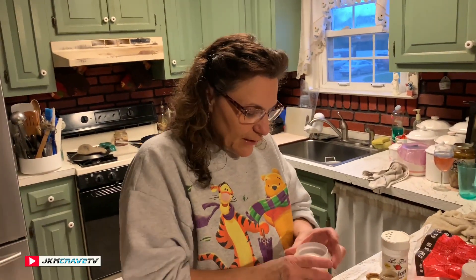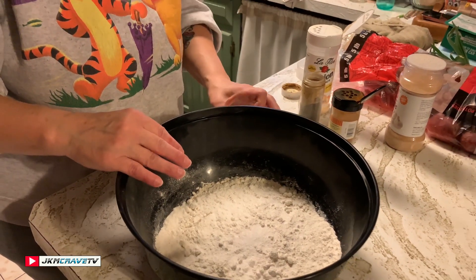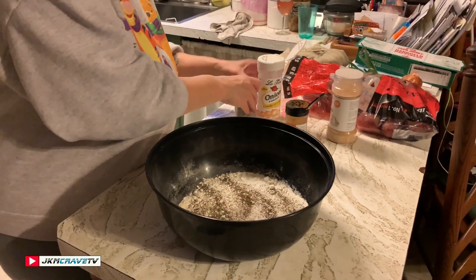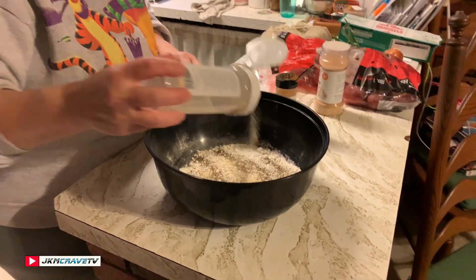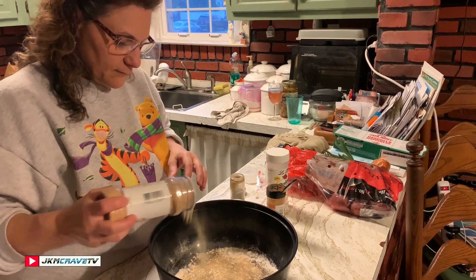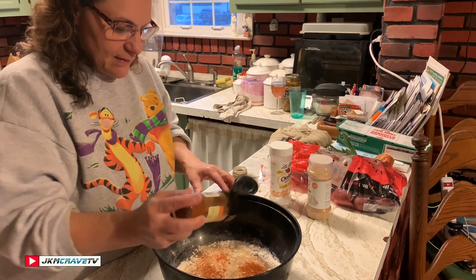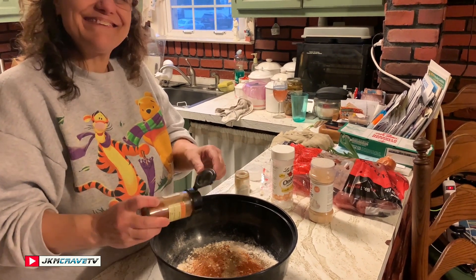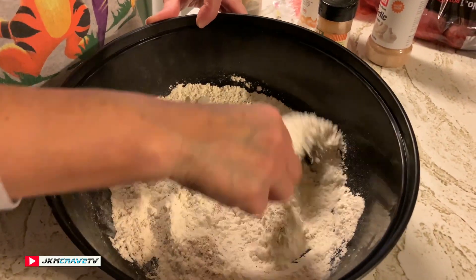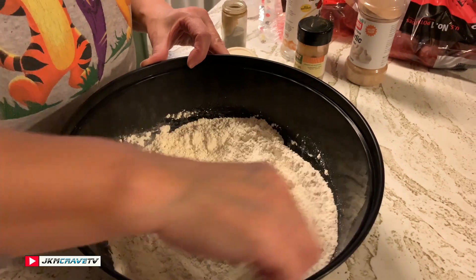I'm going to add my seasoning to the flour. I'm going to add salt — just kind of eyeballing this, don't really measure — a little pepper, onion powder, garlic, and I'm using hot Hungarian paprika, which is the only paprika I have, so I'm using this instead of just regular paprika. I'm going to get this stirred up a bit, and that's what we're going to put the chicken livers in to season them before we fry them.